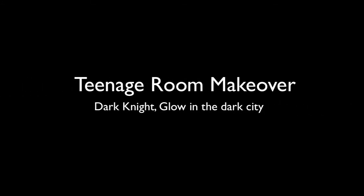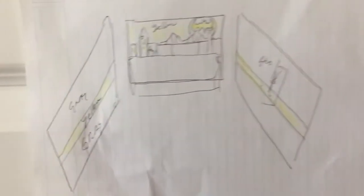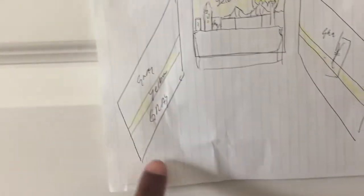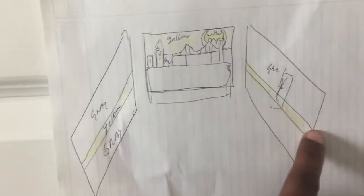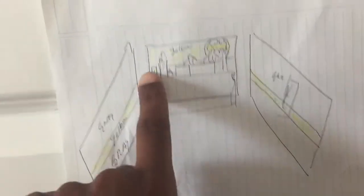Hey, thanks for joining. So today we're going to talk about — I'm going to show you our teen room makeover. Our theme was: we have a teenager who's coming out of the kiddie stuff, but still kind of likes Batman. So we wanted to do a smash-up of Batman and City Skyline.